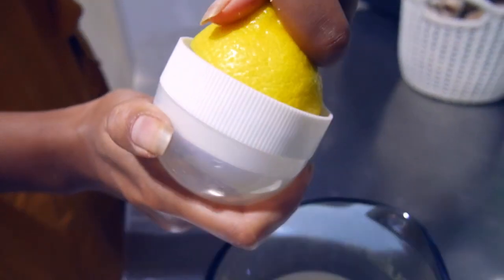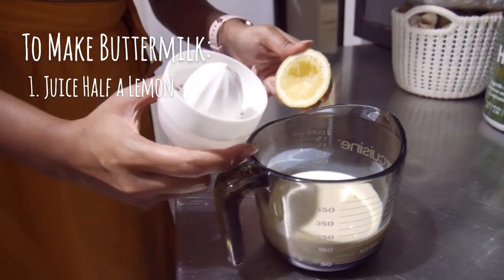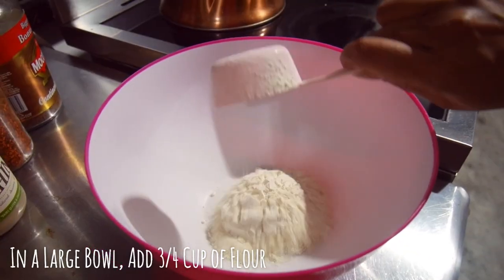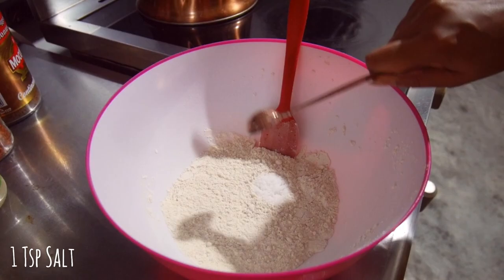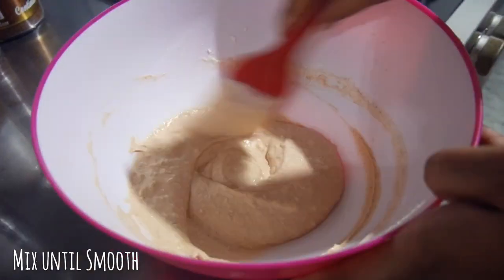Next, prepare the coating. We need buttermilk for this, but if you don't have it, you can make your own by combining the juice of half a lemon with three-quarter cups of milk and letting it sit for 15 minutes. Add three-quarter cups of flour into a large bowl. To that, add 1 teaspoon of paprika, 1 teaspoon of onion powder, 1 teaspoon of garlic powder, and 1 teaspoon of salt. Mix to combine, pour in your buttermilk, and mix into a smooth batter.